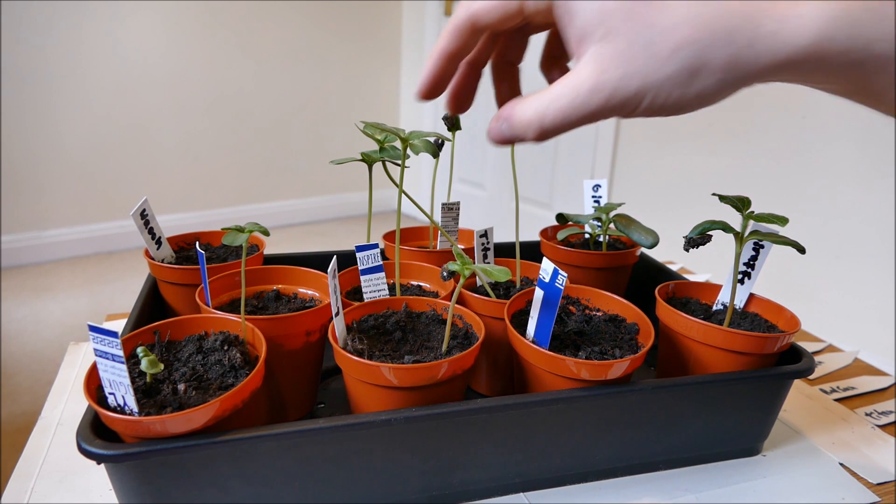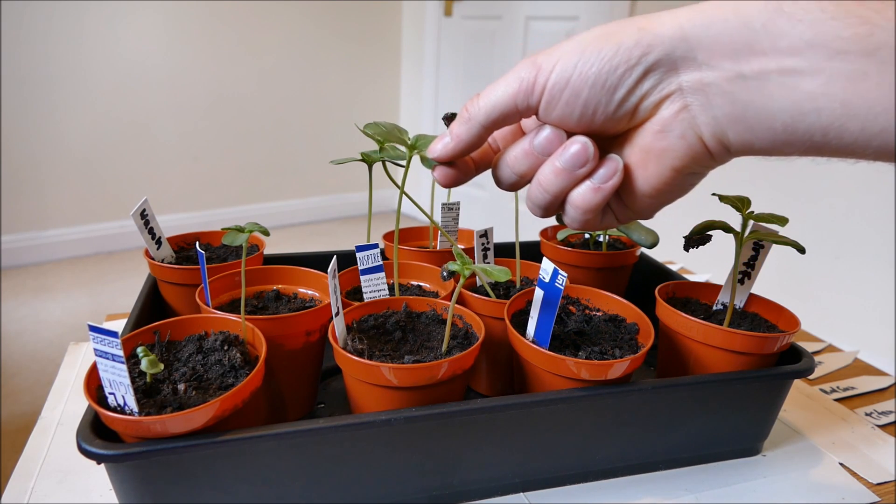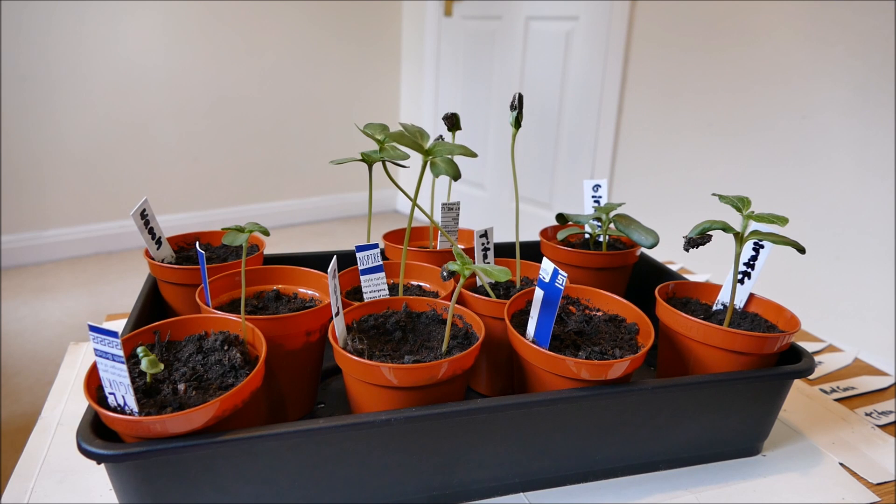It's not a big issue if the seedling is leggy at the beginning. If they're leggy later on when they've got lots of secondary leaves, that can be a problem. But if it's just leggy up to the first set of leaves, that's not an issue — I can just bury it deeper and that will solve the problem.